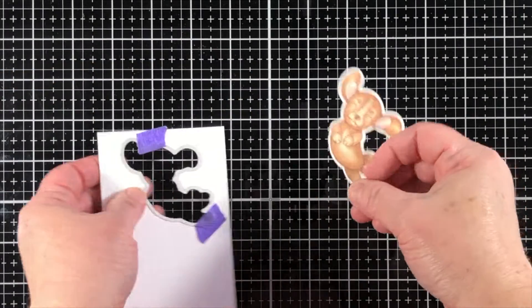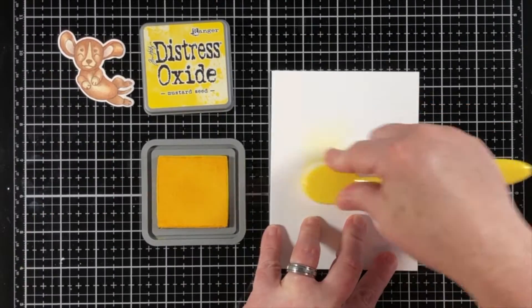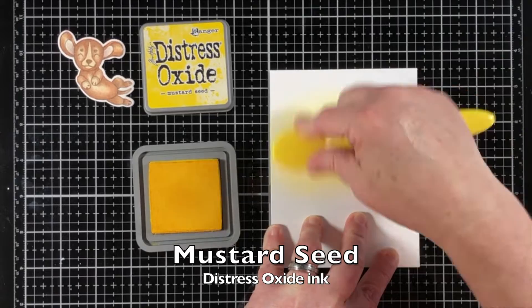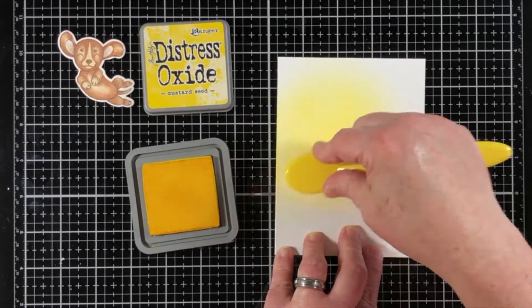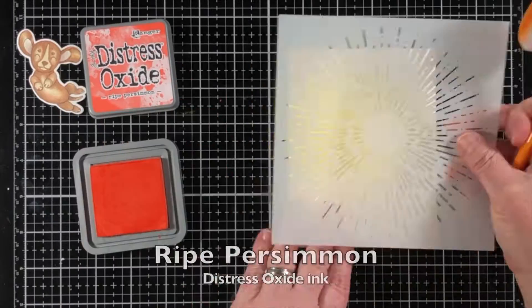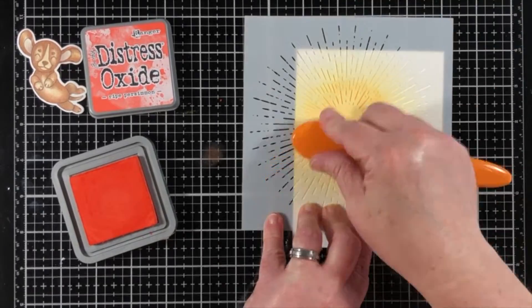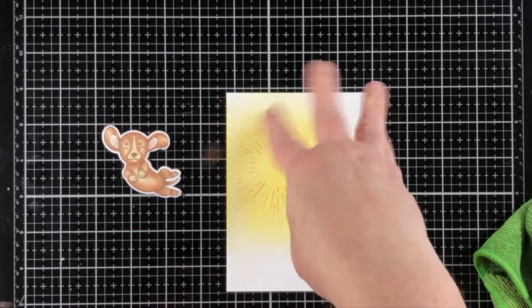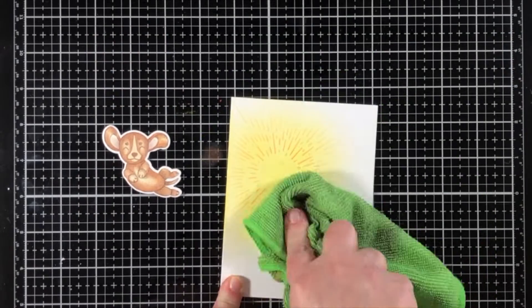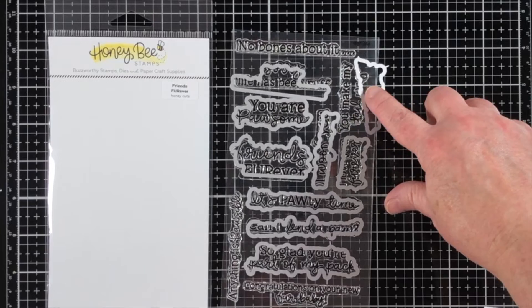I'm using the coordinating dies for Puppy Love, and look how cute — he just cuts out perfectly. Here is that comic book style background. I'm using just two distress oxide colors, and this is going to be a very light background because I don't want the entire card base to be colored, just the one section. I want to keep it a little bit more on the pale side so that it'll easily fade into the white.